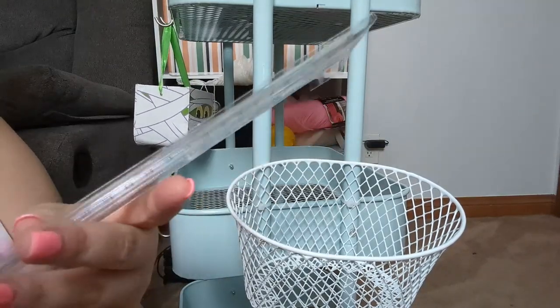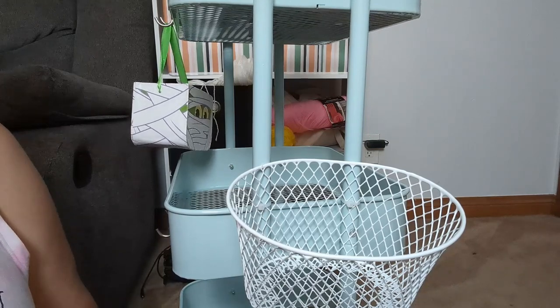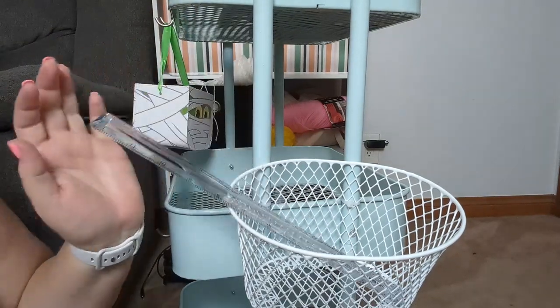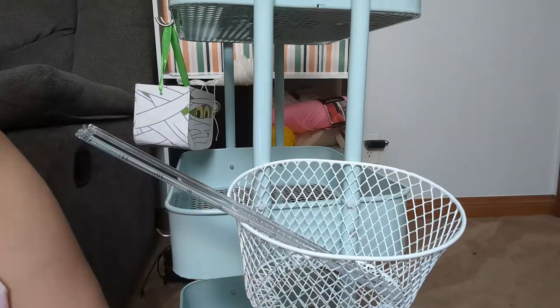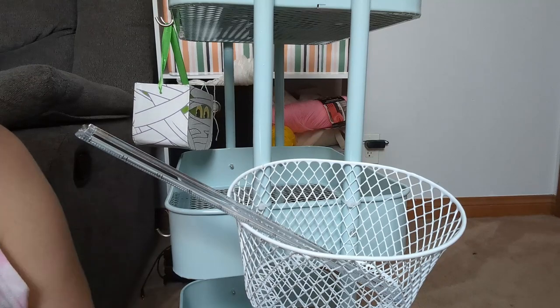I also got a clear ruler, and I got that just because sometimes when I'm sketching out patterns or when I'm reading a graph-gan, I need that.